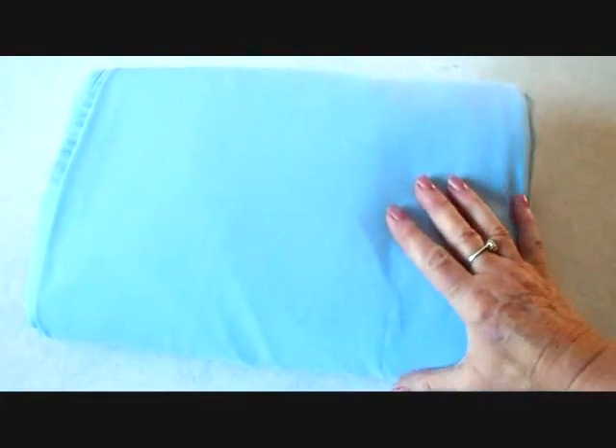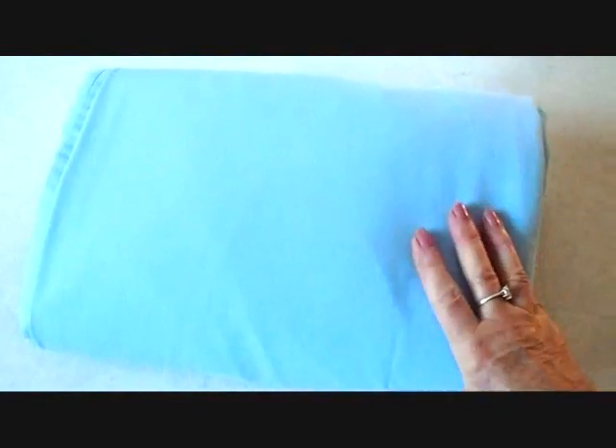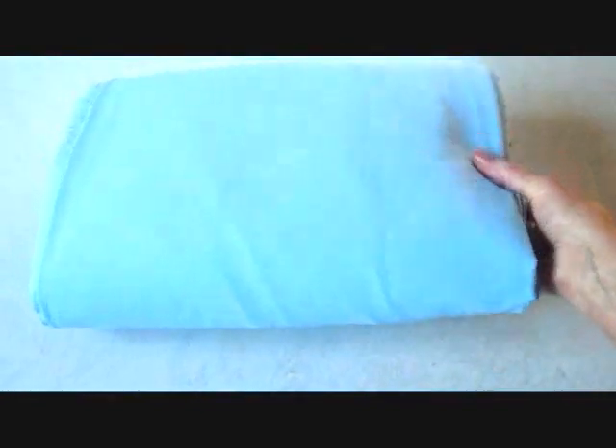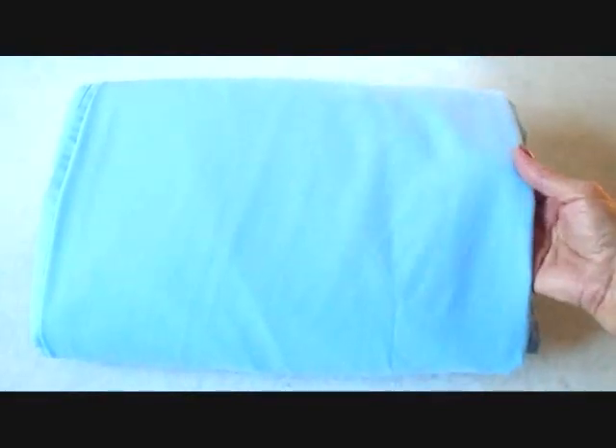Hi everyone, this is Sammy. Today I'm going to show you how you can save time when you're changing the linens on the bed. If you fold all of your linens into one pack like this, it's quick and simple to retrieve them from the linen closet and change the bed.